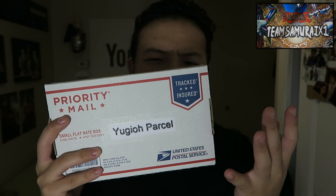This video is brought to you by Yu-Gi-Oh! Parcel. Yu-Gi-Oh! Parcel is basically a loot crate for Yu-Gi-Oh!, so make sure you guys check them out. It's gonna be super fun to open this amazing variety of packs. I believe every single month they have different themed packs, so check out the link in the description box below if you want to get your Yu-Gi-Oh! Parcel.